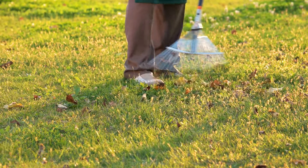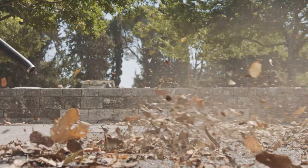There are many ways to remove leaves from a lawn, but the quickest, quietest and cleanest way is to use a cordless leaf blower.